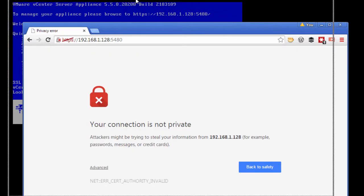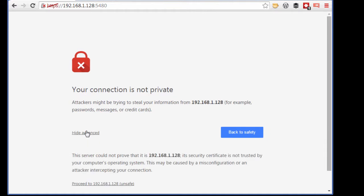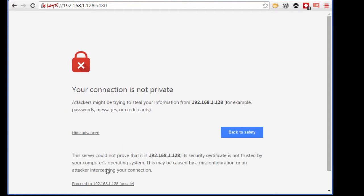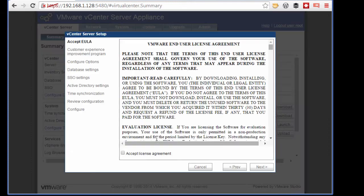If we're using Chrome or any other browser, it's going to tell us that we're navigating to a non-secure site. We know this — we haven't issued certificates in our lab. So we're going to go ahead and say that's fine, because of course we know what we're doing from a security perspective in this lab. We're going to log in with the default credentials, which is root, and the password is VMware.